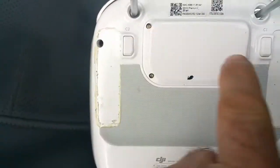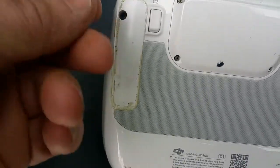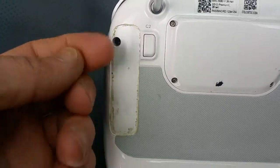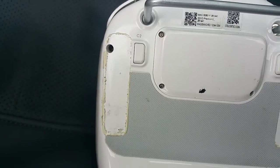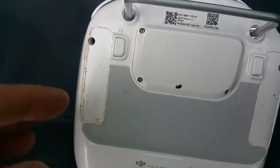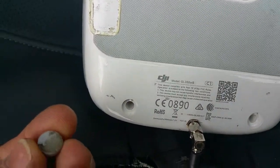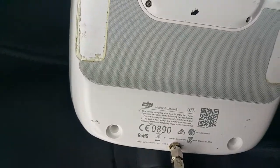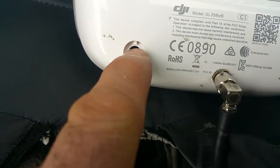In order to reach some screws, you need to remove some rubber padding held on with double-sided tape, so you just peel it off. I didn't put it back on because the glue wears out and replacement tape didn't last. Also at the bottom there are some rubber legs — you need to pop those out and watch when you put them back because they have a notch.